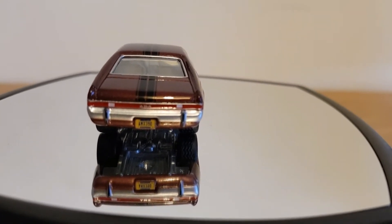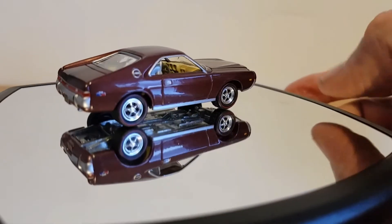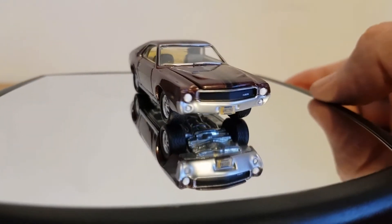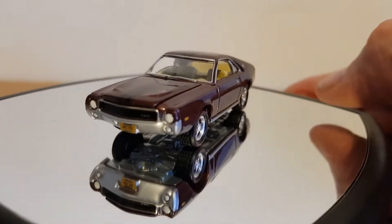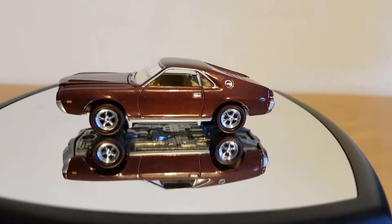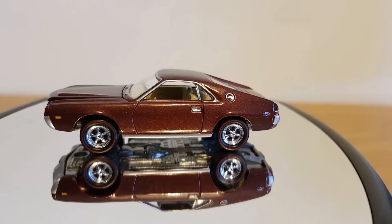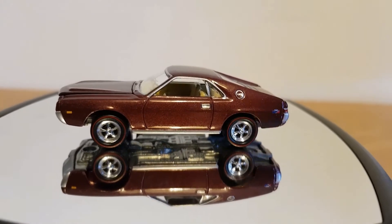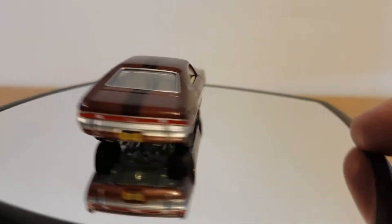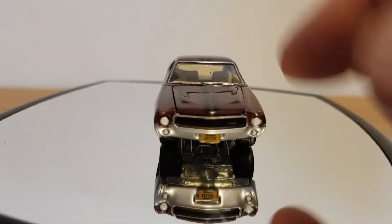It's got a beige interior. I don't think the AMX ever really got the popularity of the other muscle cars of the time — it always seemed to be a bit of the underdog. Myself, I'm quite a fan of AMCs, and I definitely think it's worth a look. Let's see if we can get a look up at the bonnet.